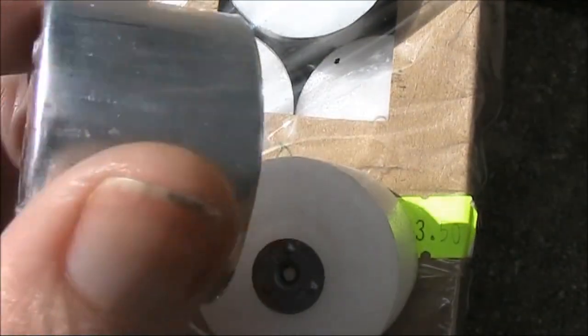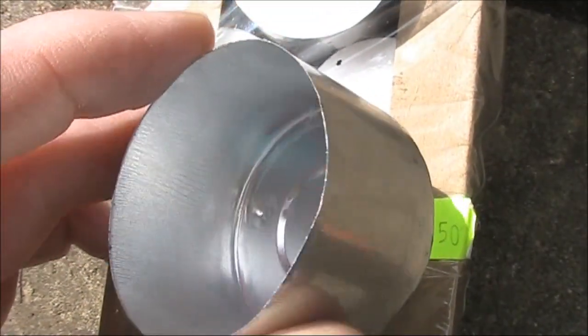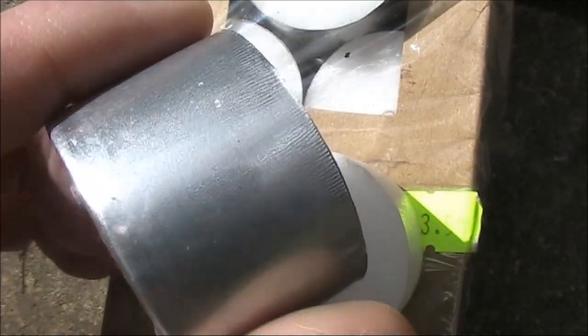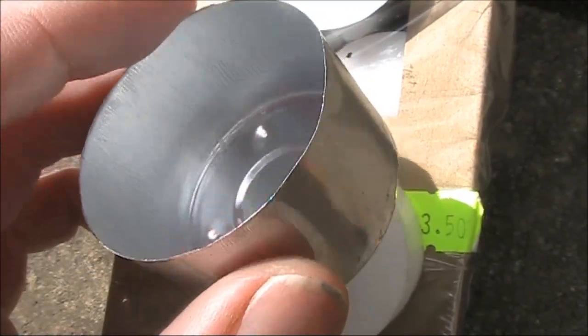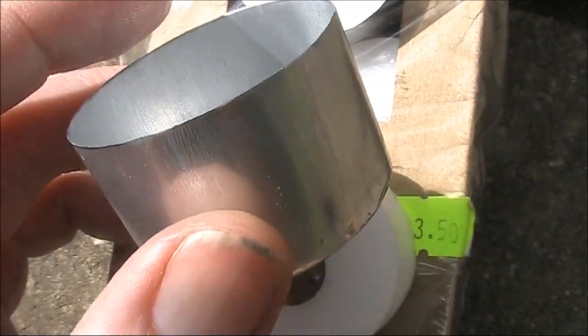When you take the candle out, this is what you get. It's quite thin aluminium — thicker than aluminium foil, but thinner than the aluminium that you have on project boxes and the like. If you want small, springy pieces of aluminium for something, then these tea light candles are an interesting source of it.